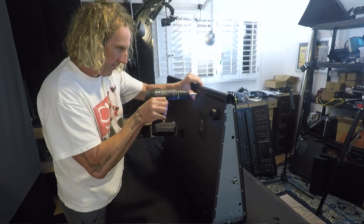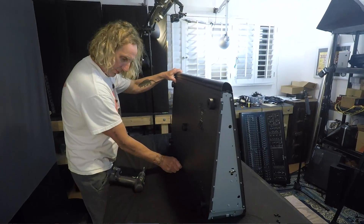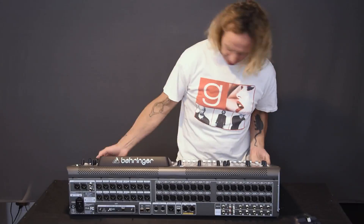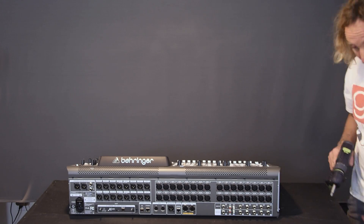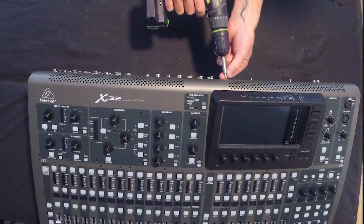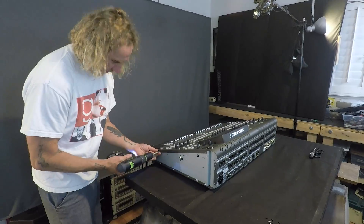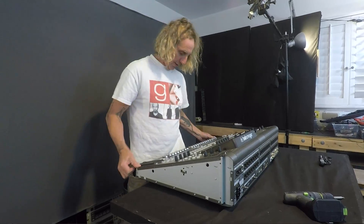I'm curious to see the difference in build between the two consoles. The difference in price is 50% more on the M32. In order to build this for two-thirds the price, somewhere there's going to be some cost cutting. I seriously doubt that they're spending the same amount of money on the build and just charging less for the final product.